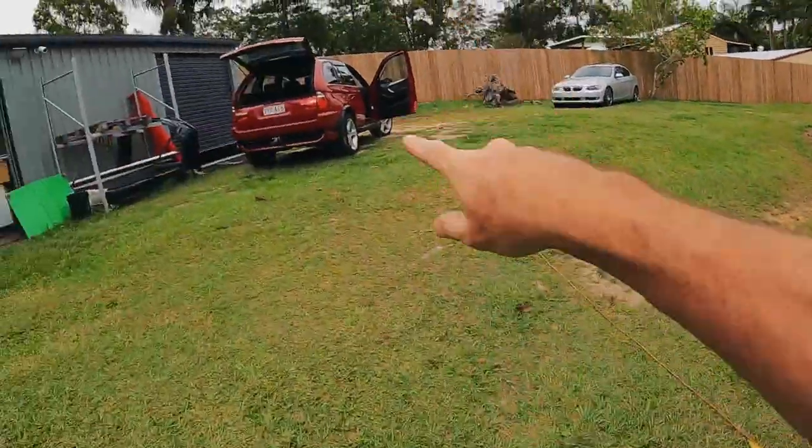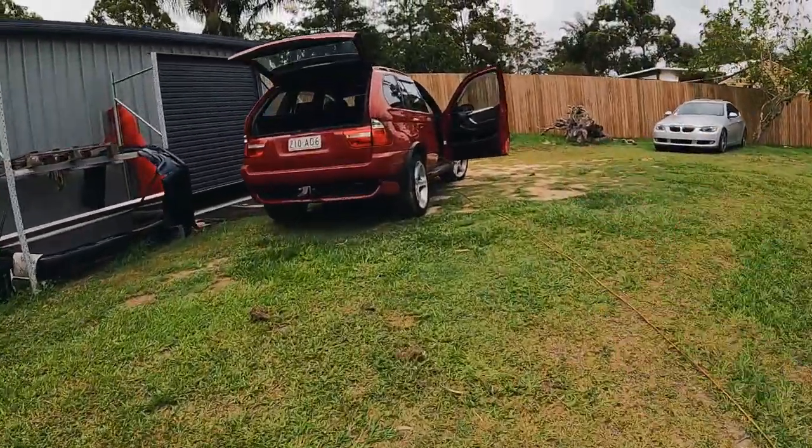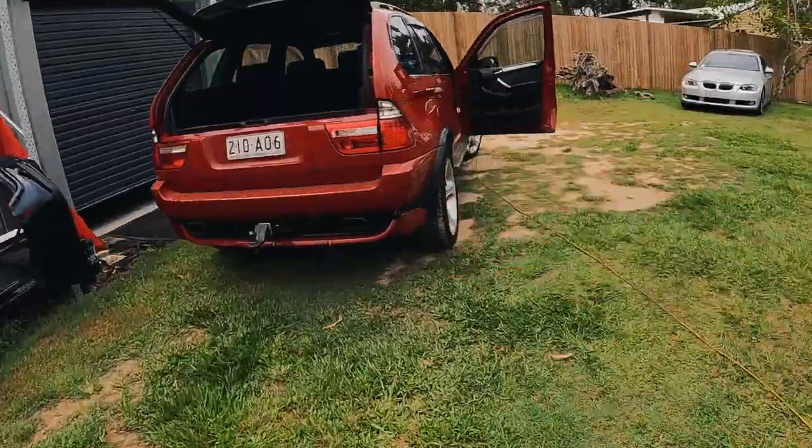Hey guys, welcome back to another episode of Zero to 60. I'm filming myself walking out of the house. I'm in a good mood. We are getting somewhere with a flickering on the LED tail light. So that video went up about 18 hours ago and as normal, you guys have been awesome with quite a few suggestions on what it could be.